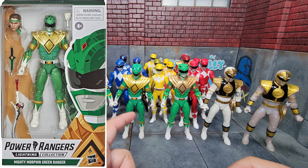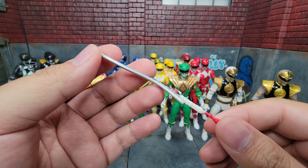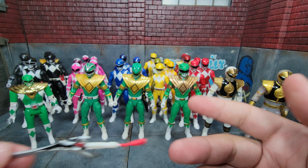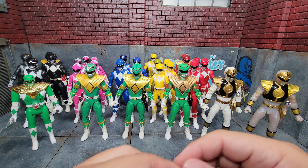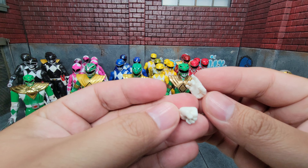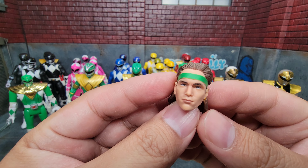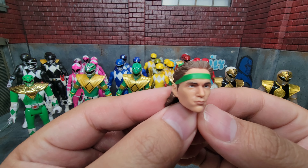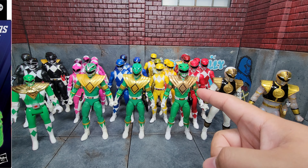Our standard Green Ranger release is effectively the same mold. He also comes with the Sword of Darkness — and at least he's actually supposed to have one since he had it in the show. He has two gripping hands, with additional hands including a fist and another flute-playing hand. And finally we have the Tommy civilian head, this time with a green bandana — I like this one a lot.